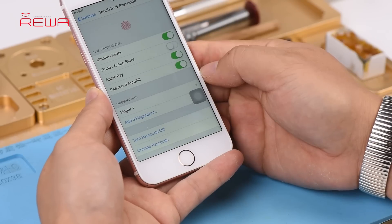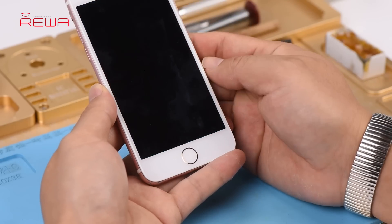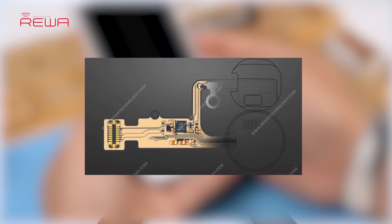This is a common issue of iPhone 7 and 7 Plus. The return to home functionality of home buttons on iPhone 7, 7 Plus, 8 and 8 Plus is supported by the U10 chip on the home button cable.